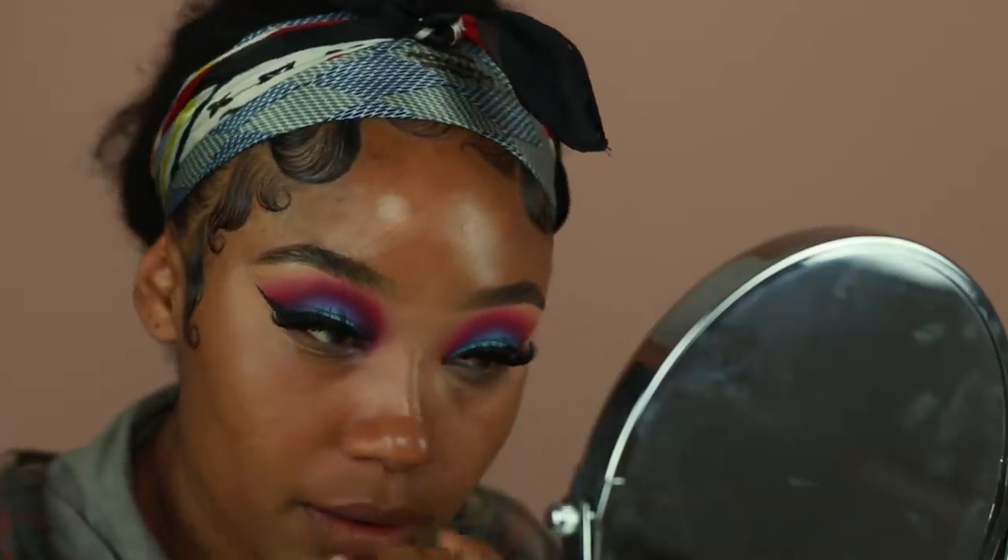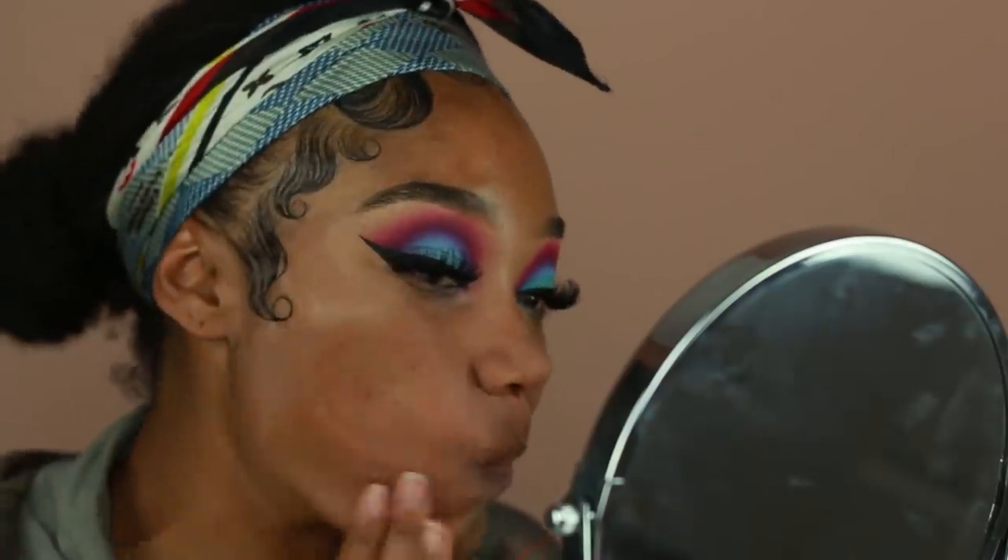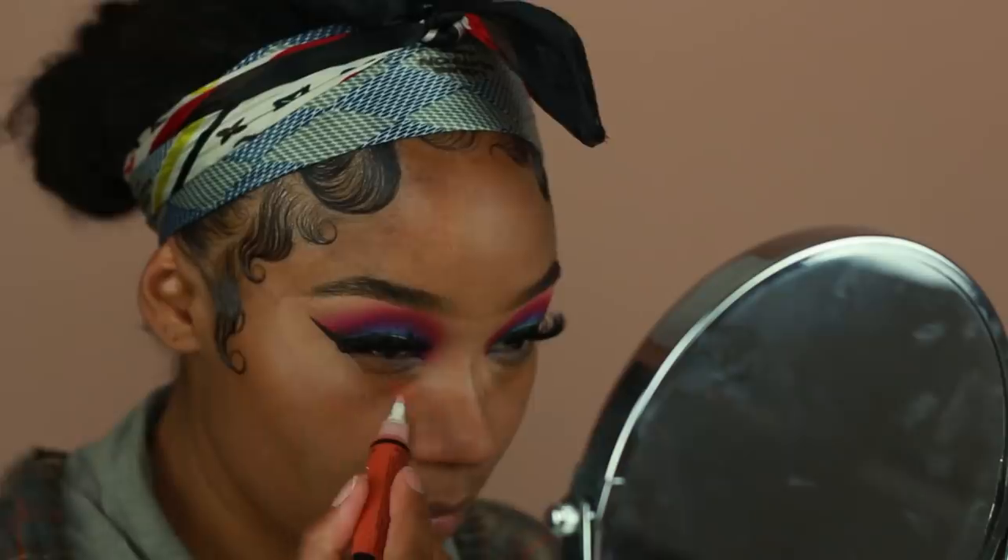I'm going to pause on the eyes for a second and move on to skin. I've been loving the Cover Effects Blurring Primer — I got it in last month's Boxycharm and it just makes your skin look like you have a filter over it. I've been loving it underneath all of my foundations. It has more of a slip to it, so I don't know if you could use it underneath every single foundation, but so far it's been working really well for me.